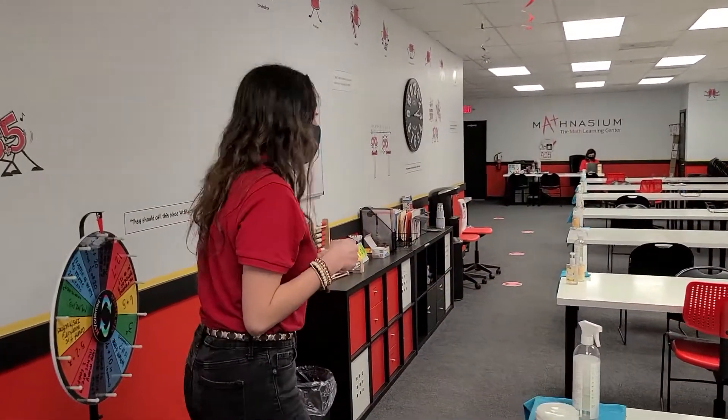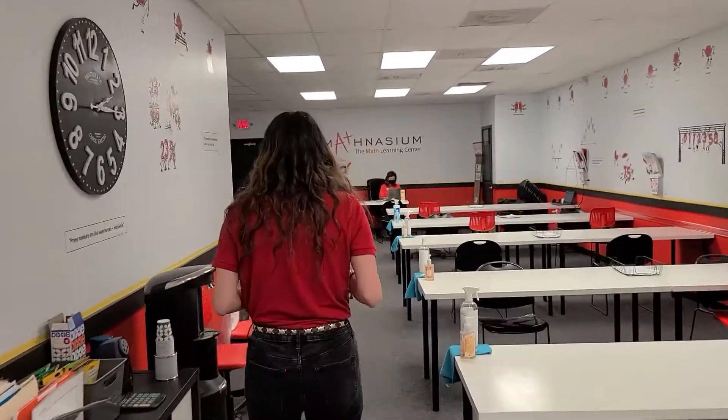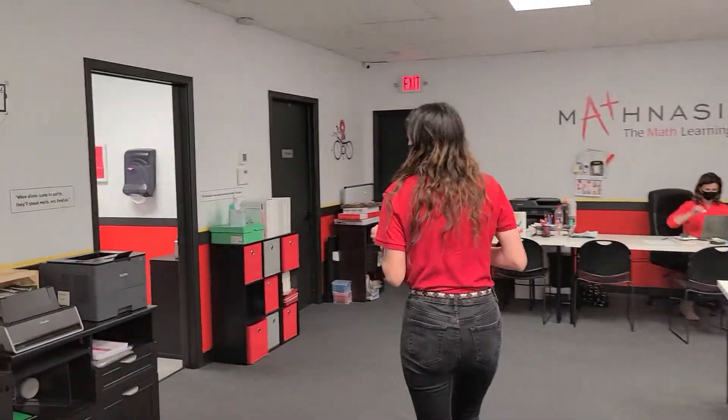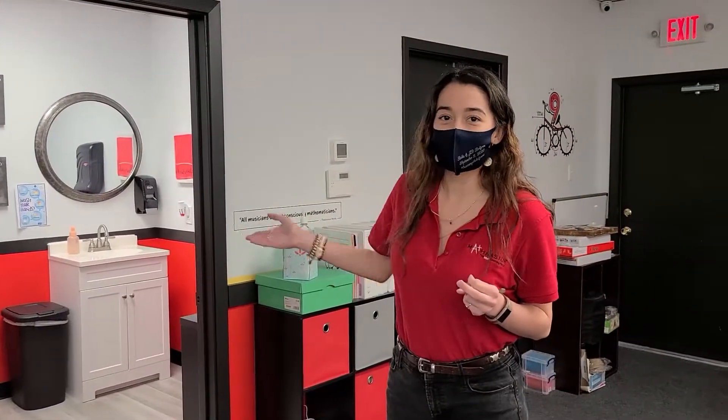Then you're going to walk over to wash your hands. You'll pass a bunch of stuff on your way over there, of course, saying hello to all the instructors and the detail. Then you will walk here, wash your hands in our restroom, and then have a seat back at your table and get started for your session.